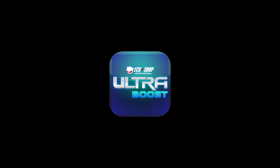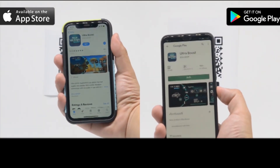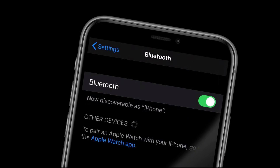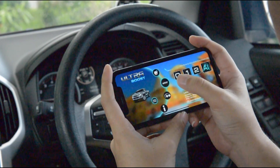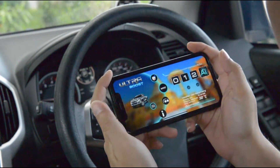To get started with your new UltraBoost, first download the UltraBoost app from the App Store or Google Play. At this stage, also ensure that your phone's Bluetooth is turned on. Once downloaded and installed, open the UltraBoost app and you'll be presented with the home screen.